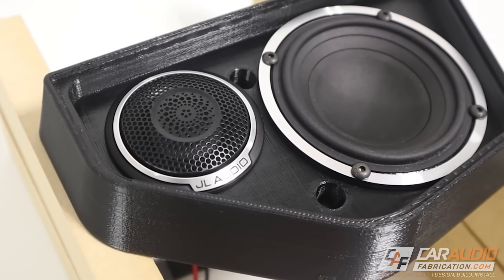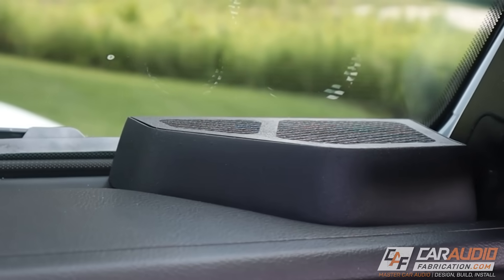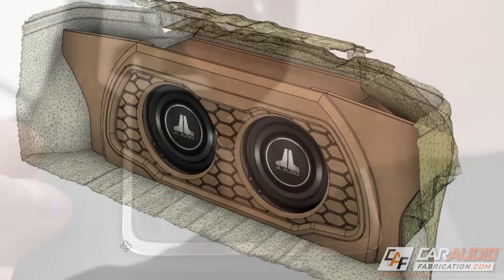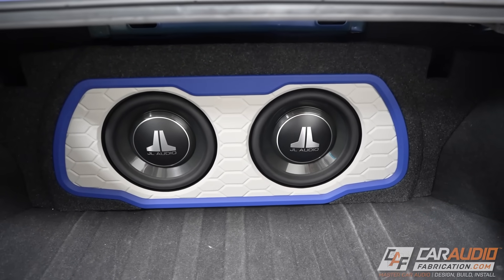In custom car audio, we are constantly needing to make parts that fit against other parts in the vehicle — from speaker pods to adapter plates that interface with system controllers, to full-blown subwoofer enclosures that match the side of a trunk. With 3D printers and CNC machines becoming more and more affordable, using technology to create custom parts is now more accessible than ever. But the challenge becomes how do we capture the complex shapes from the vehicle accurately.